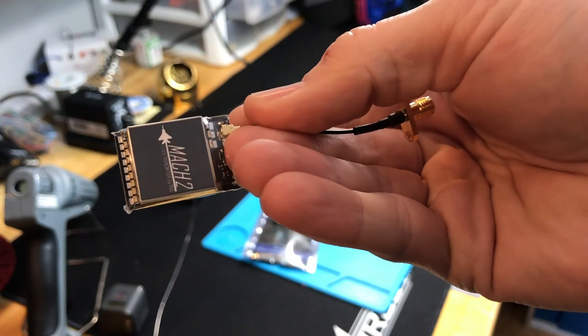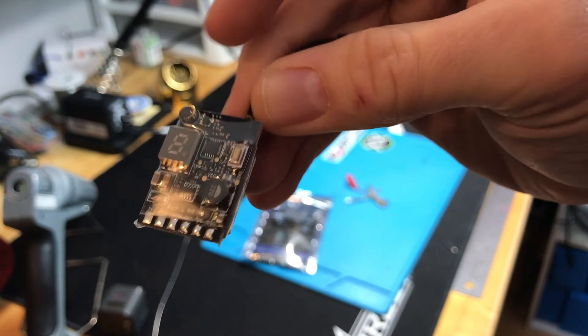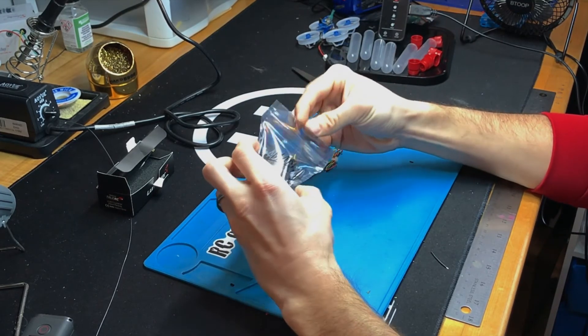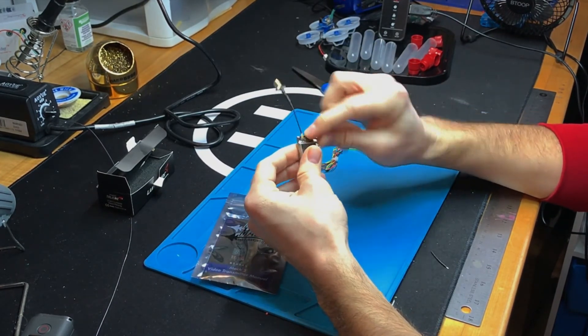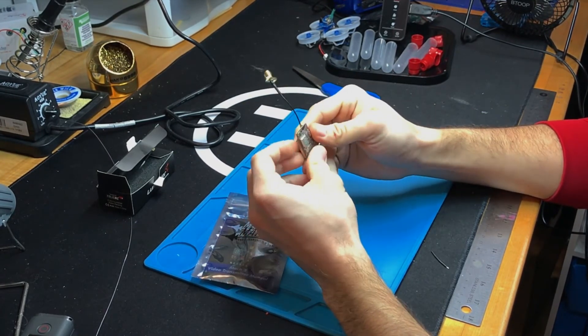Hey guys, I just got this in to do some testing on. This is the Race Day Quads Mach 2 VTX. In the package, you will find the VTX itself, and it's going to come with the connector that you chose on checkout, whether that's the MMCX or the UFL.